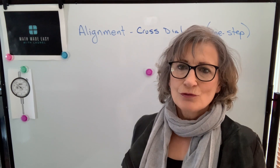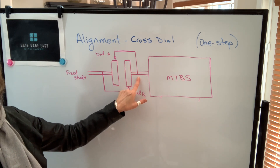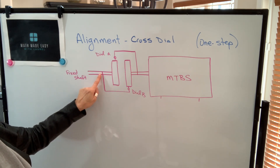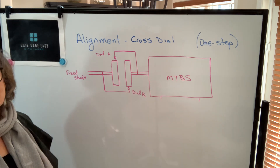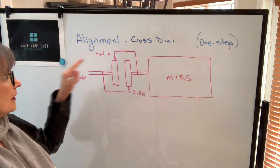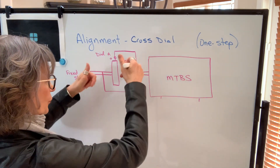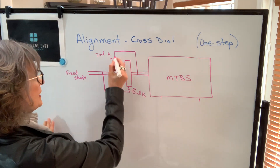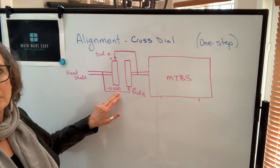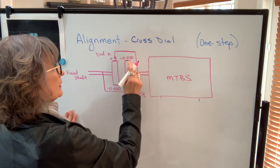What we're going to do first is take those two rim readings and use them to find our slope. Dial A will be mounted on the movable shaft but will read on the fixed coupling or possibly the fixed shaft. Dial B is mounted on the fixed shaft and will read on the movable coupling. Both of these readings will be rim readings, so remember to divide by 2 to get the actual offset. Dial A is usually zeroed at 12 o'clock while dial B is usually zeroed at 6 o'clock. Then both are rotated 180 degrees and we take the readings.